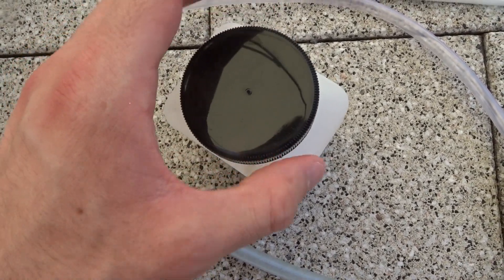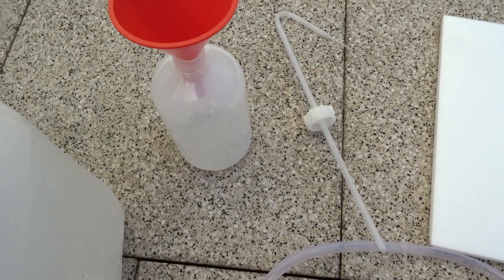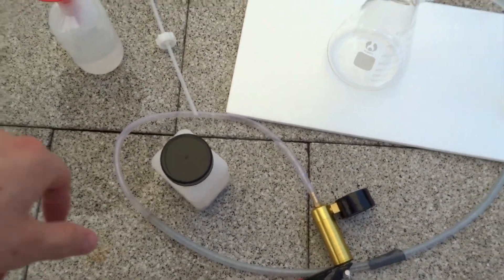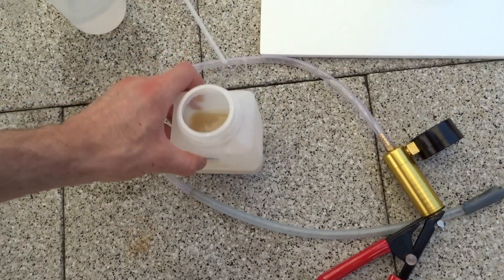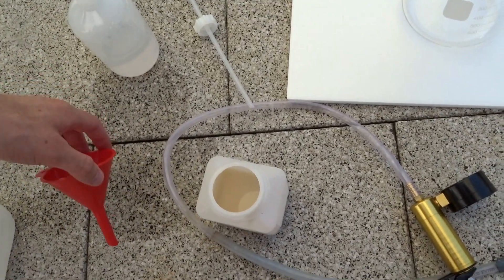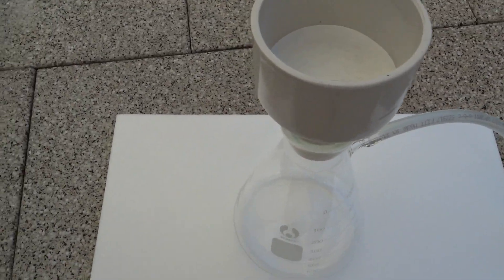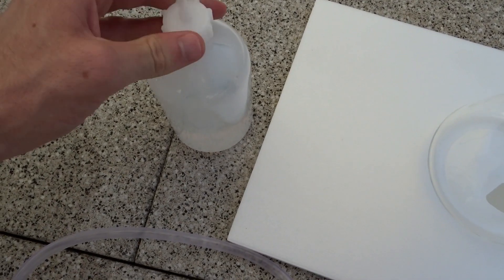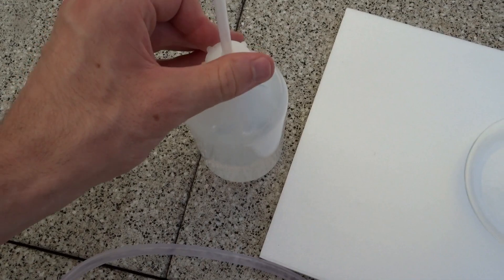This stuff actually stinks quite a lot. First of all I'm going to fill up this covered bottle. So the first task of the day is transforming this goo into a filtering funnel, first assembling the screwed bottle. That will be our main piece of equipment today.